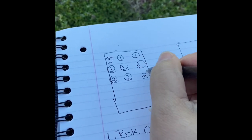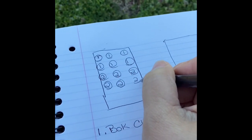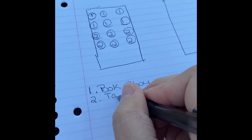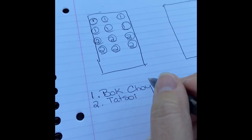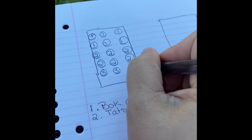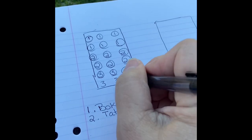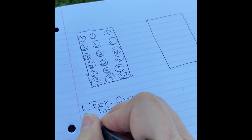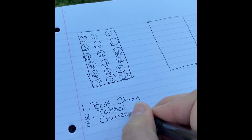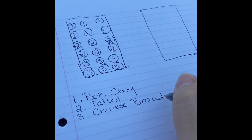So this is gonna be number two, and I'm gonna also plant six of these. I'm gonna go down here and record it. And then number three — you don't have to circle them, I don't know why I do, but I have to now. Number three is going to be Chinese broccoli.